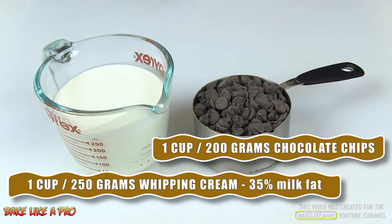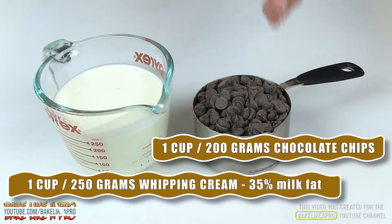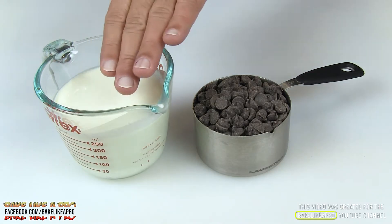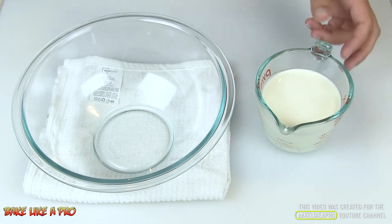It's usually in a one-to-one ratio. I have one cup of chocolate chips. I am using Hershey's semi-sweet chocolate, but you can use whatever kind of chocolate that you like. The other important thing is you need to be using 35% cream, also called whipping cream, and I'm using one cup of whipping cream.